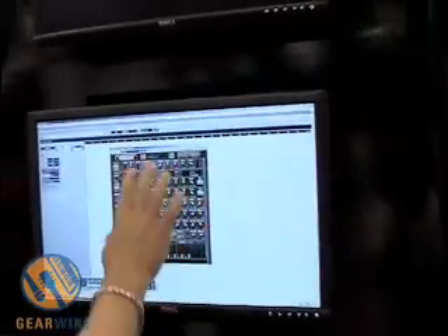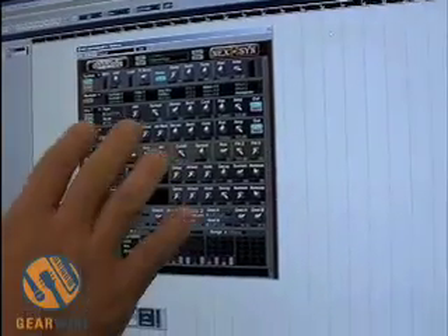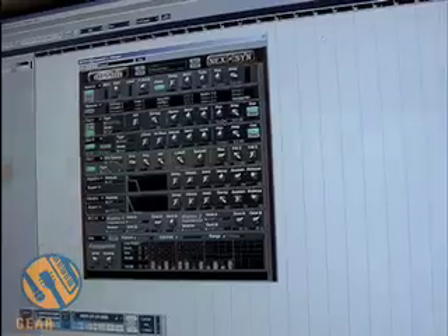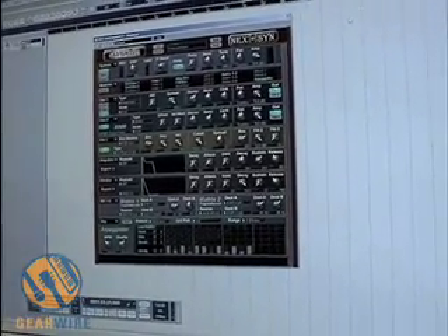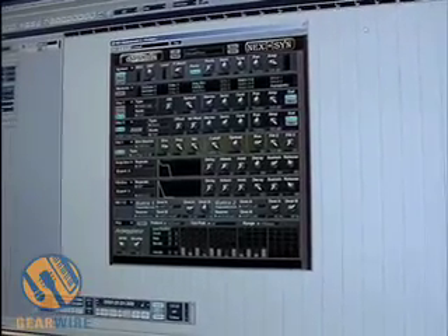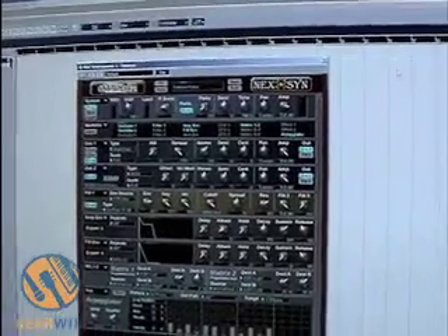The modular design is this true stereo signal path, where each oscillator, filter, envelope, and matrix system can be modulated in stereo. We have three oscillator sections featuring a bunch of different oscillator types. Oscillators 2 and 3 can actually load up WAV files and sample presets.